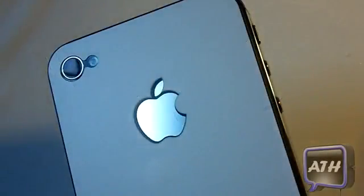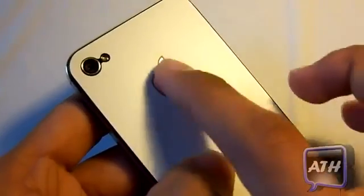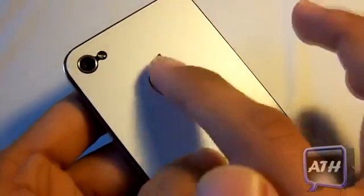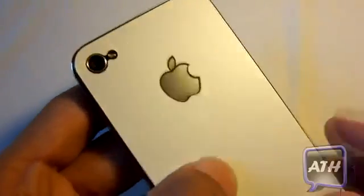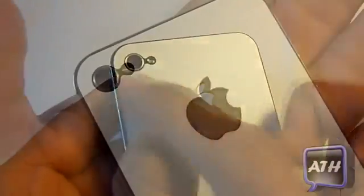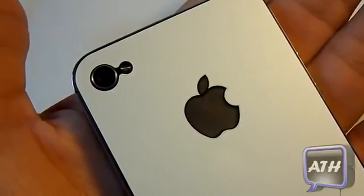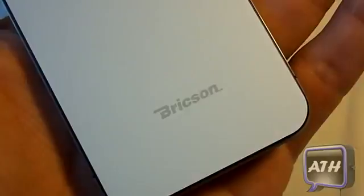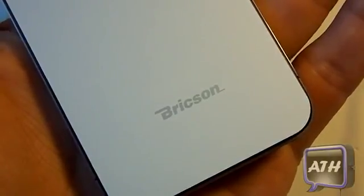If we flip to the back, you got a nice cutout for your Apple logo. And as I said, there is a plastic on the top so you won't have any smudges on your Apple logo, which is very nice. Up here you have a nice cutout for your camera and your flash, and there are no flash issues with this. Down here you get the Brixen logo, which looks fairly nice and it doesn't cover up all the iPhone.